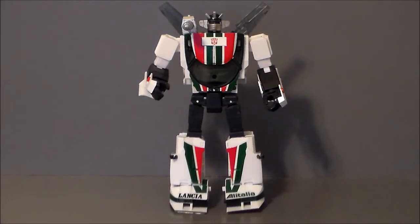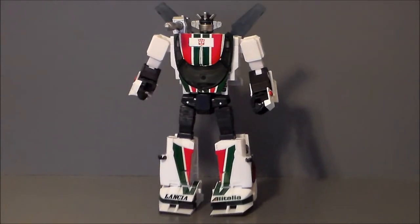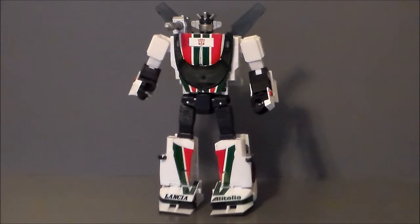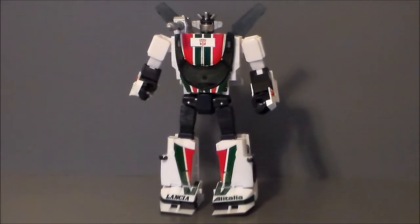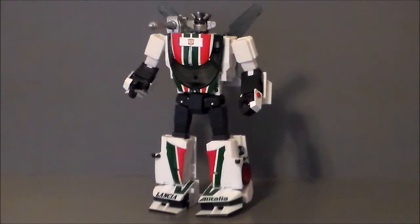Here is Wheeljack in robot mode, and this guy looks so good. My only real gripe with this figure is the translucent, smoky wings — I just don't understand that. Everything else is gorgeous and on point. It's probably the best head sculpt in the Masterpiece line since Optimus, or maybe even Soundwave — it's just G1 animation accurate. But these translucent smoky wings make no sense to me. Maybe we'll get upgrade parts or a reissue with properly colored wings at some point.